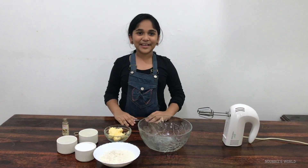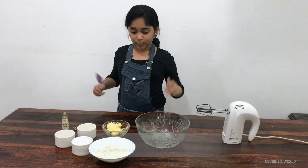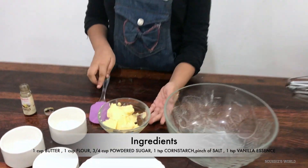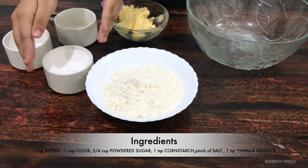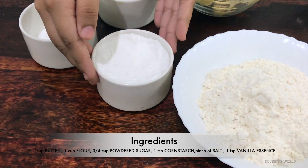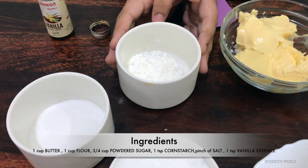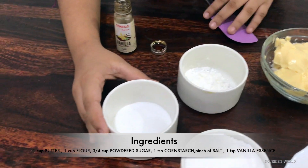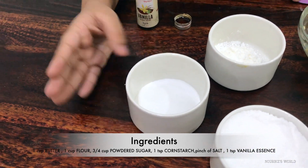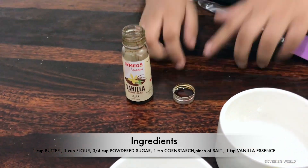So today we're gonna be making butter cookies! The ingredients are 1 cup of butter, 1 cup of flour, 3/4 cups of powdered sugar, 1 spoon of cornstarch, a pinch of salt, and 1 teaspoon of vanilla essence. So let's get started!